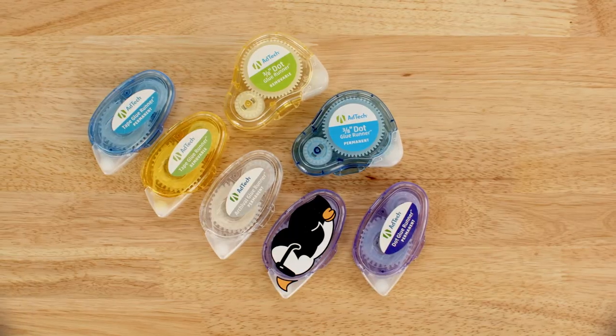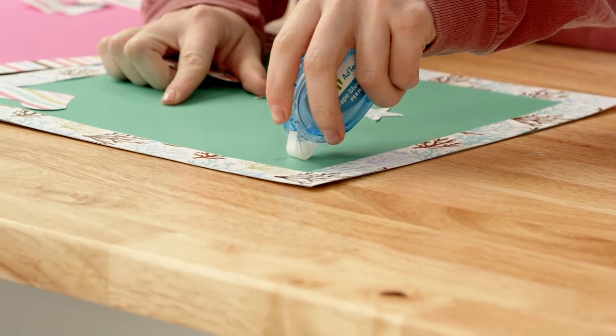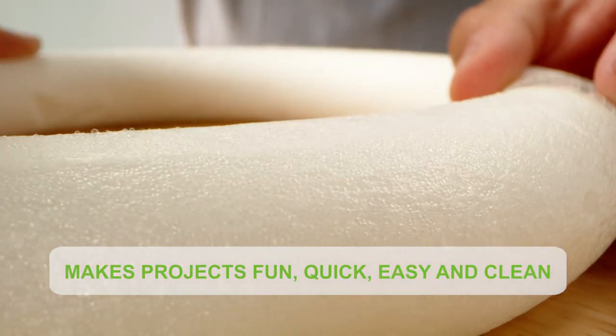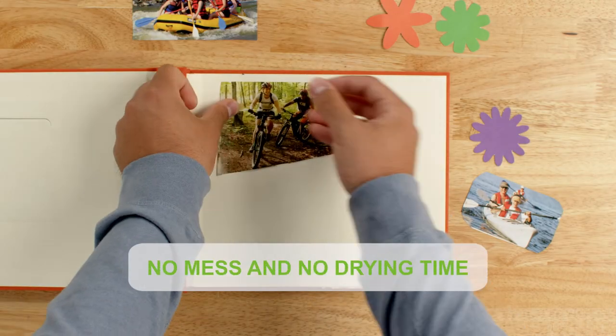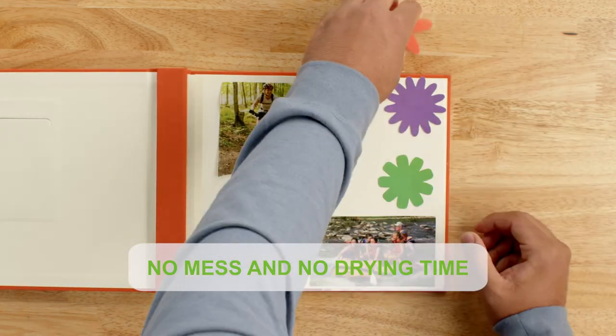The complete series of glue runners are acid-free and safe to use on photos. Our industry-leading adhesives bond instantly to paper, ribbon, foam, plastic, wood, and many other materials, making them ideal for scrapbooking, photo albums, gift wrapping, and a host of crafting projects.